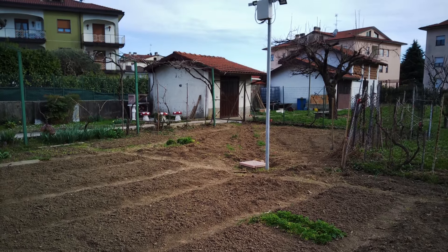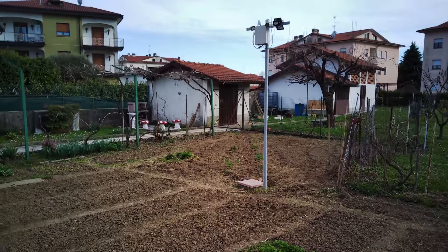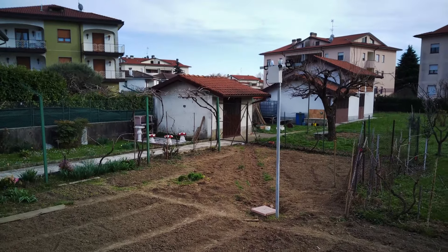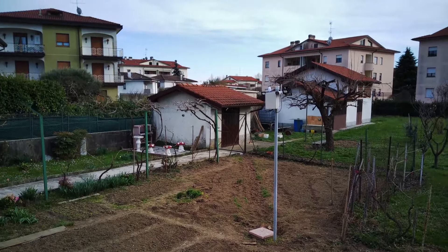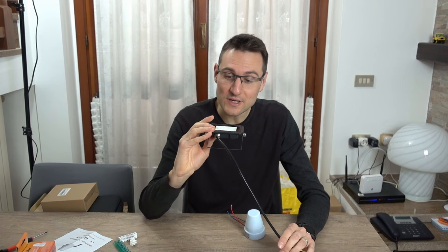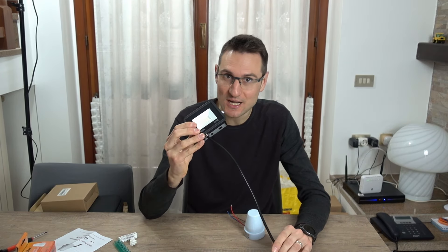Installerò questi componenti sul palo di illuminazione e videosorveglianza che ho apposto in giardino. Se interessa anche a voi, trovate il link di alcuni video qui in descrizione in cui spiego come fare il basamento per il palo e come installare con un lavoro di fai-da-te un impianto elettrico nel nostro giardino. Ma non perdiamoci in chiacchiere: il mio è un normale faretto IP66, quindi resiste alla pioggia.